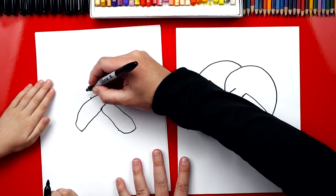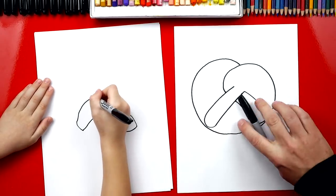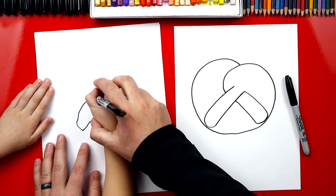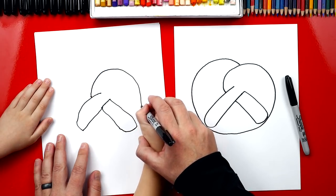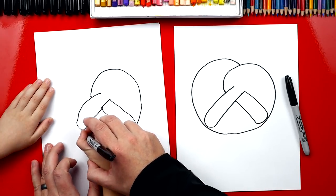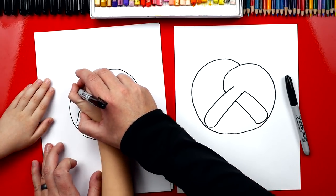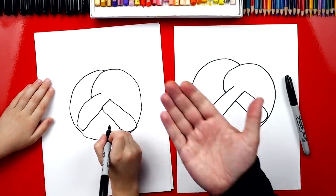So we're going to start right here and we're going to curve around. Do you want me to help you? Okay. So we're going to start right here, draw a big curve that comes around, and then we're going to come down and touch these parts right here. Back around, all the way up, and connect at the top. You did it, dude! Good job! Give me five.